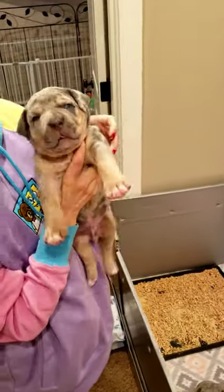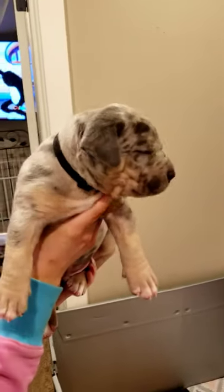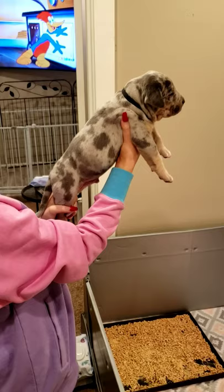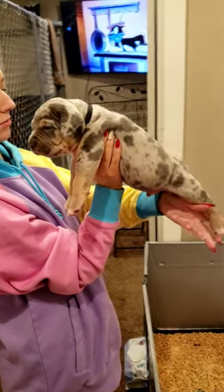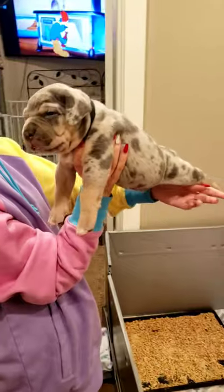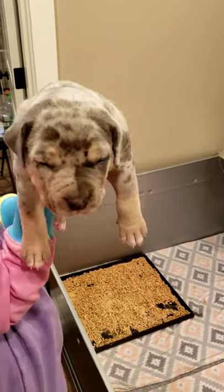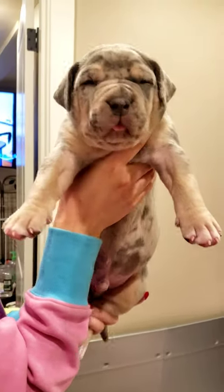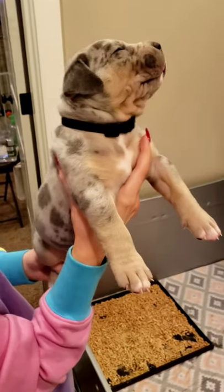Here's the last one — black collar. Tri merle. All of them have that awesome headpiece. From the side — huge. Look at his markings on the front, guys. He's almost like a split face. That's a good looking pup. Don't forget, this is at three weeks. These puppies look like they're five weeks old.